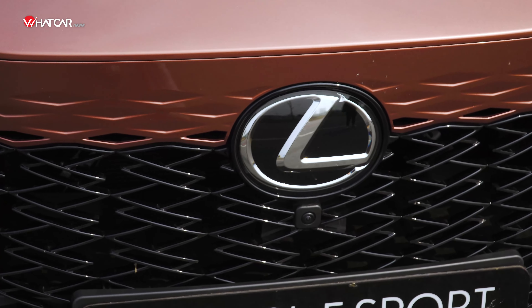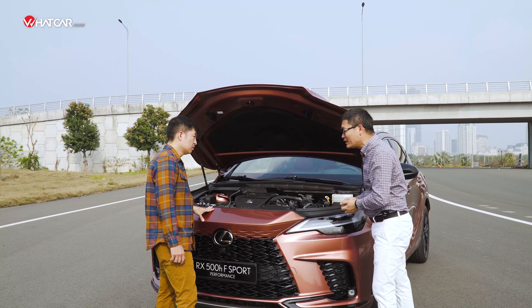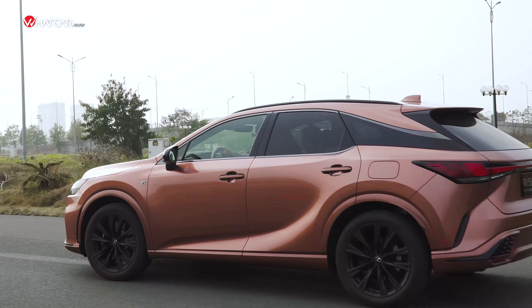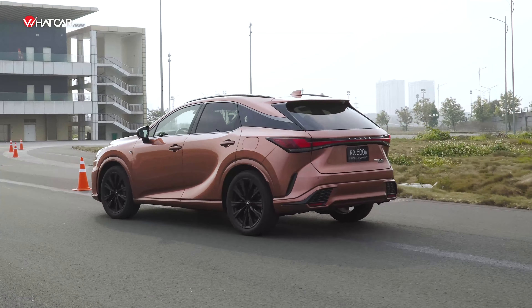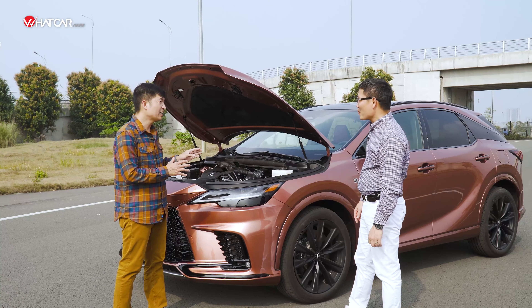Với thế hệ này thì hoàn toàn không — vi-sai điện tử điều khiển 100% bằng máy tính, dùng motor điện để điều khiển, chính xác đến phần nghìn giây. Đây là một sự khác biệt lớn, và chính điều này làm cho chiếc xe gia tăng cảm giác lái rất nhiều.